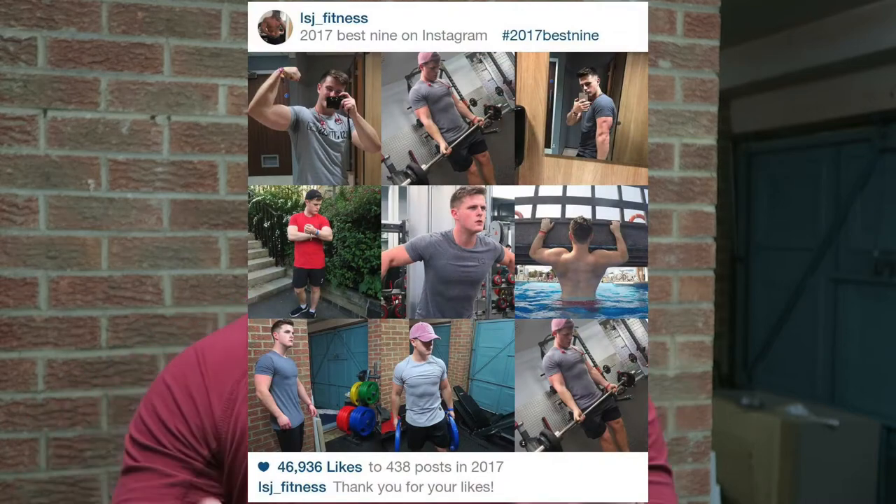If you've found me through Instagram — LSJ underscore fitness, linked in the description — I had around 1,850 followers. My Instagram game has improved a lot over the last couple of months, which was shown by my 2017 best nine: eight out of nine photos were from the last 10 weeks. I'm learning what you guys want to see. Realistically I'd like to hit 5,000 followers — it's way more than double, about two and a half to three times what I have now, but I think with your help we can do it.